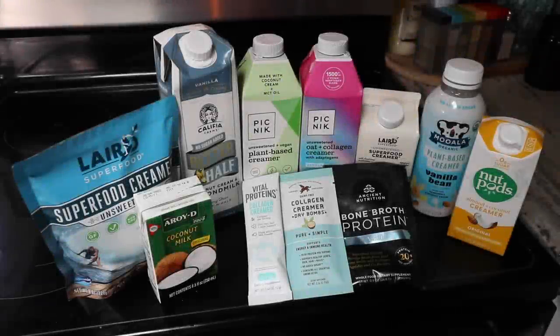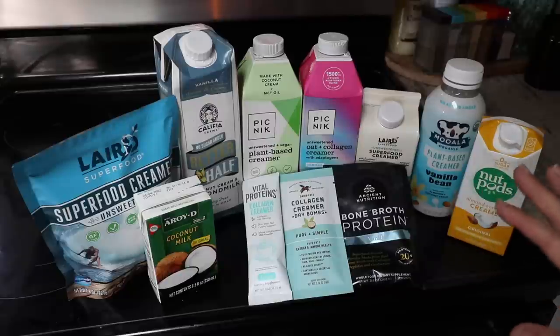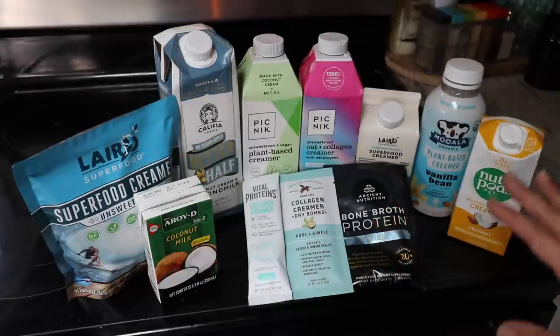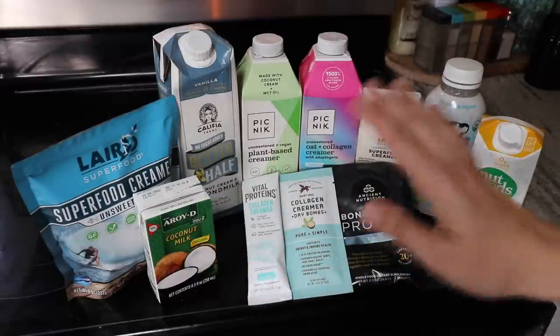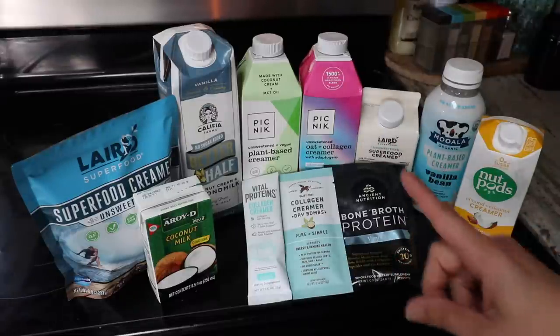Hey friends, welcome to my dairy-free creamer review. I went to two different stores and picked up all the dairy-free creamers I could find that had ingredients I could get behind. I've been trying them slowly over the last week and a half. I've tried some but not all, so I'm going to talk through the ones I've already tried, and then towards the end of the video I'll be trying the other ones.